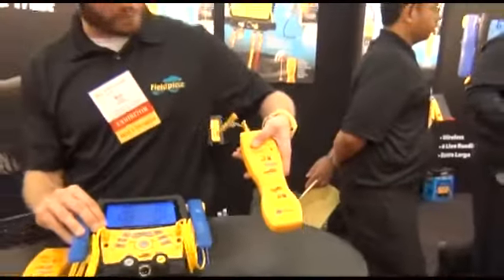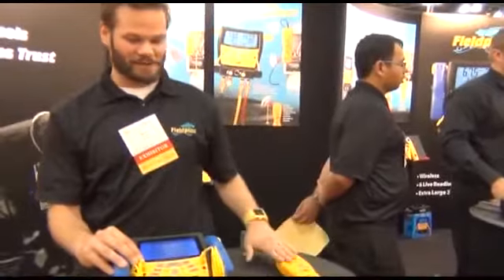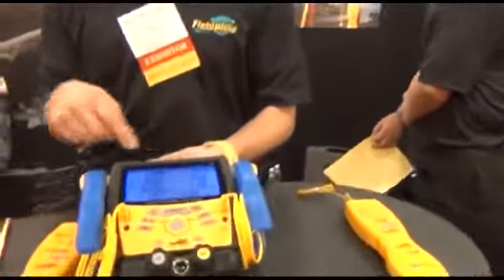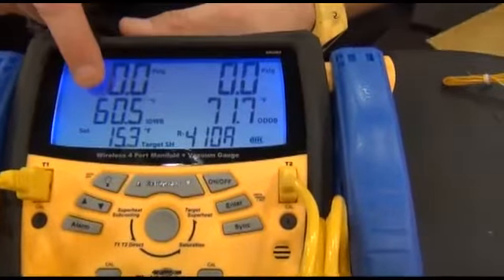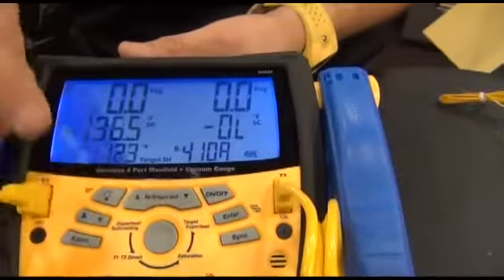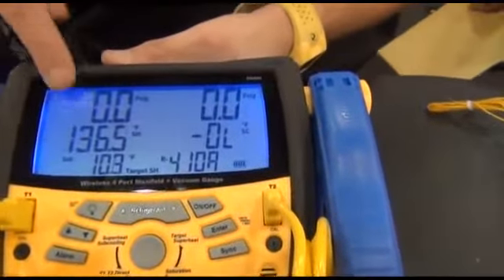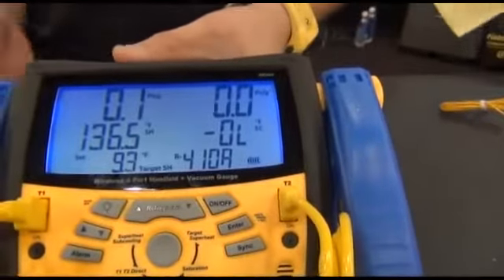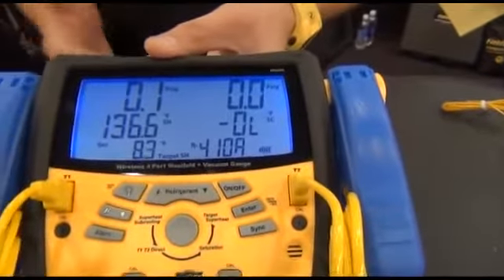I also have this one for my outdoor dry bulb. This can be hooked onto the system to measure my outdoor dry bulb and also transmitted to the S-Man 4. You can see it's calculating my live target superheat based on these two readings. Then I can switch over to my superheat mode and actually look at my actual superheat — it says 136 just because we're at zero psi — and compare that to my target superheat to get the system really dialed in.